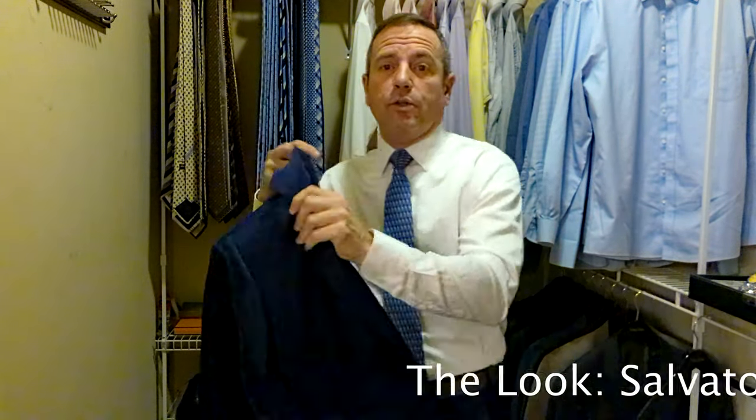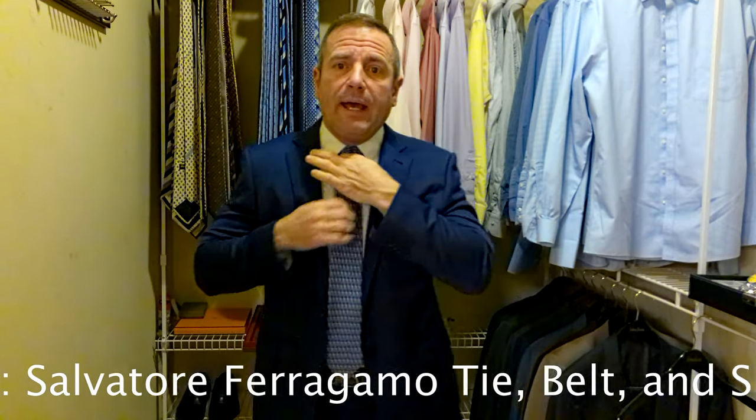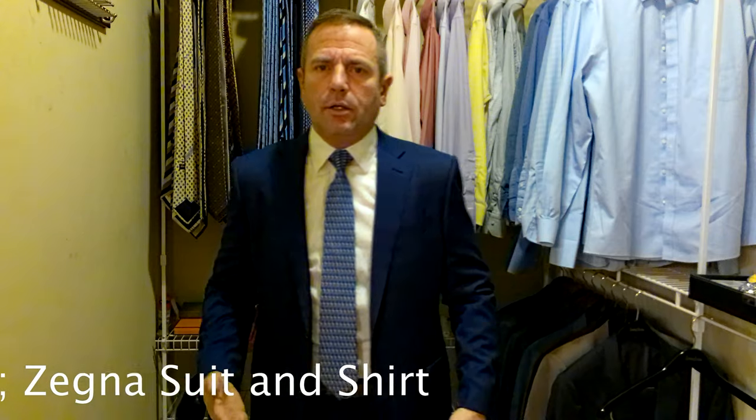Let's put the suit coat on and see what this looks like. We have a Myrna Gildo Xenia blue suit — pants and jacket matching. The shirt is also a Myrna Gildo Xenia. Then we have a Salvatore Ferragamo tie, belt, and shoes — a pair of Salvatore Ferragamo brown dress shoes. They don't quite perfectly match the belt, but it's close enough that it works. Blue, pink, blue with brown accents. I'm pairing this with a blue strapped watch. And now I'm ready for work.